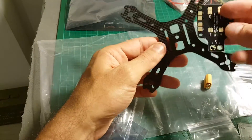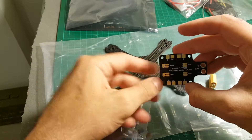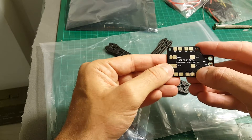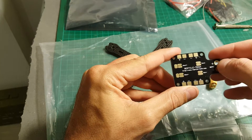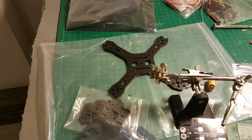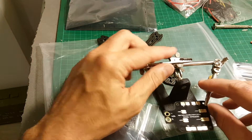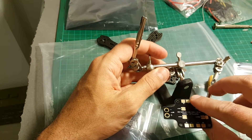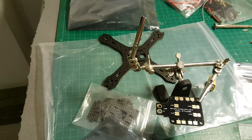The PDB is going to be placed like that, and we are going to put on the standoff. Before that I am going to prepare these soldering points and apply solder to each of them. I am going to use my third hand tool — it is a very useful tool if you want to solder electronic accessories, so it makes things easier.